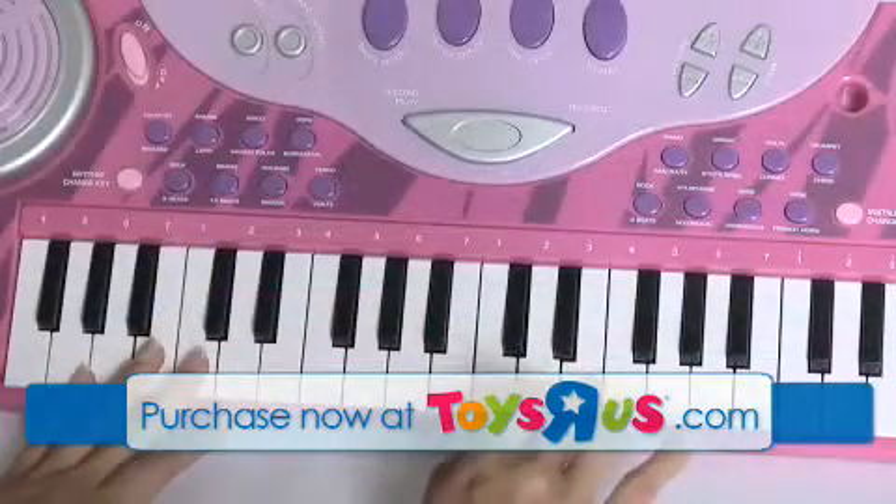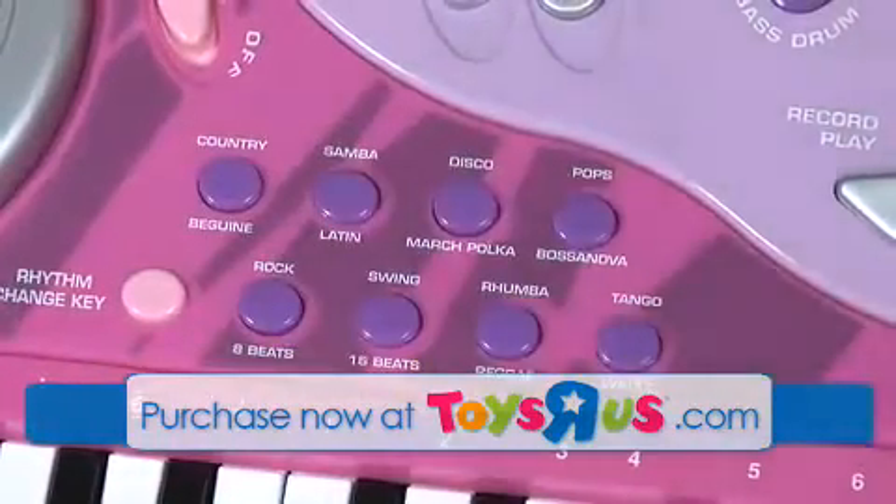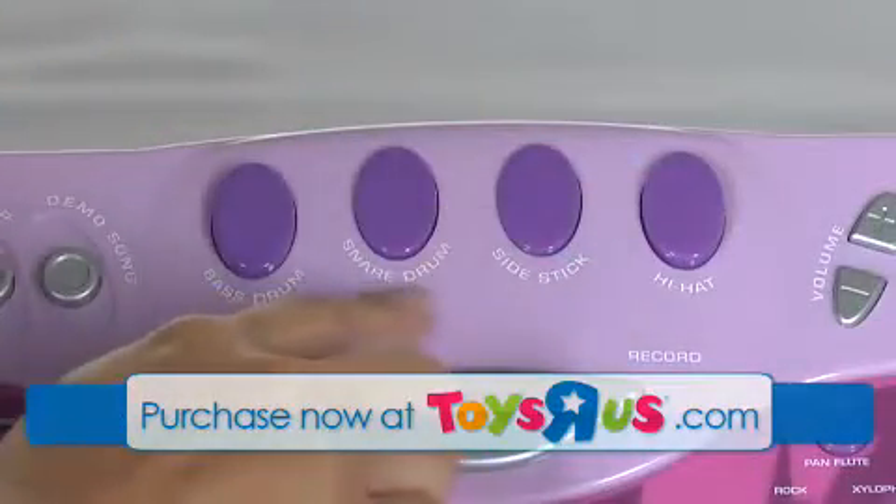Record and playback capability makes rehearsal time super fun for any child ages 3 and up. The buttons activate 22 demo songs and a mix of different rhythms to match your child's musical moods. This is the Dream Dazzlers Jam & Dazzle Keyboard from Toys R Us.